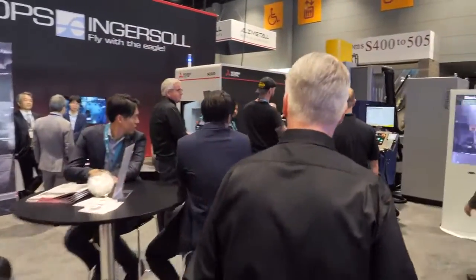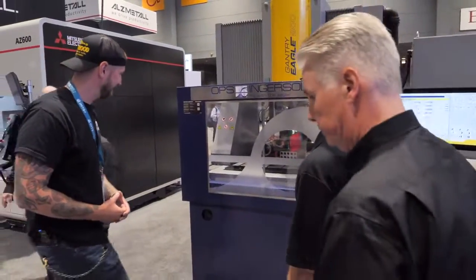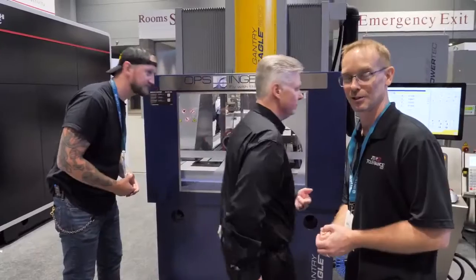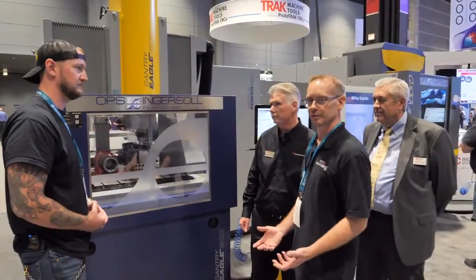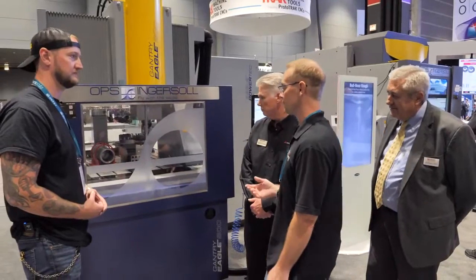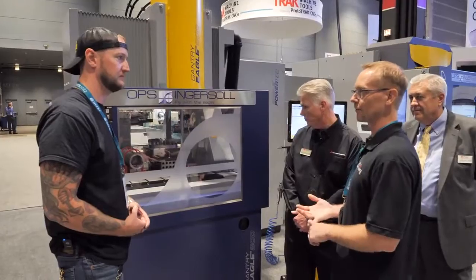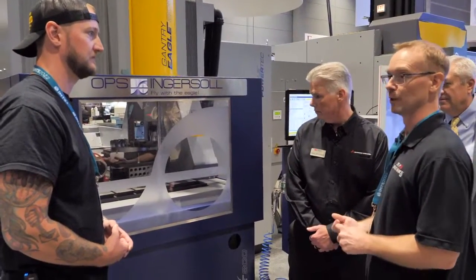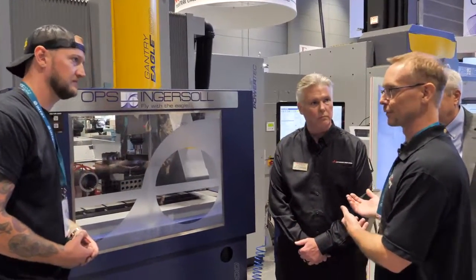I'm standing in front of the right machine here because it says Eagle on it. What are we looking at? We're looking at a large — for us anyway — a large sinker EDM. We do all of our die mold burns on it. It is a very valuable tool in our shop, and the capabilities of this machine — the speed, the wear — it has increased our profitability, efficiency, and throughput tremendously. As we've learned more and more how to use it, with the help of service, I will recommend this machine to everybody that does EDM.